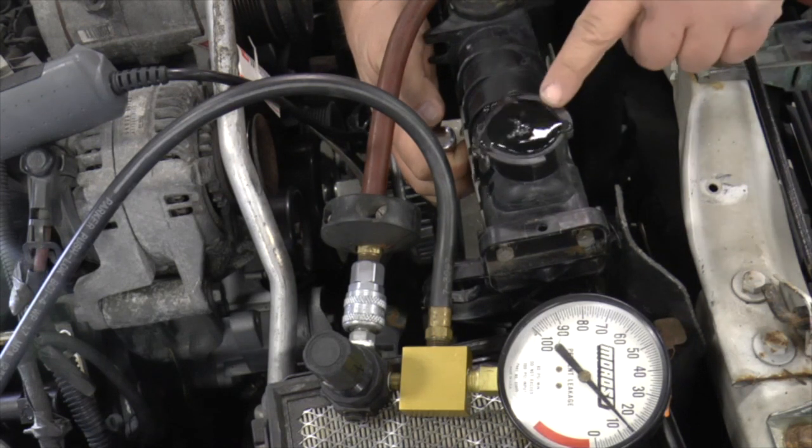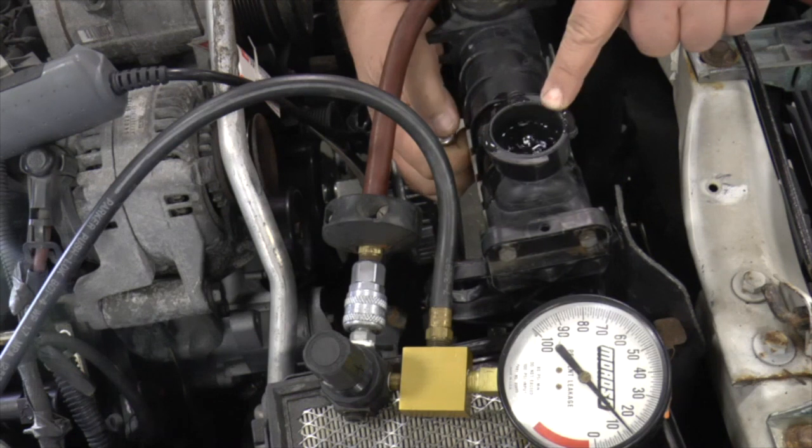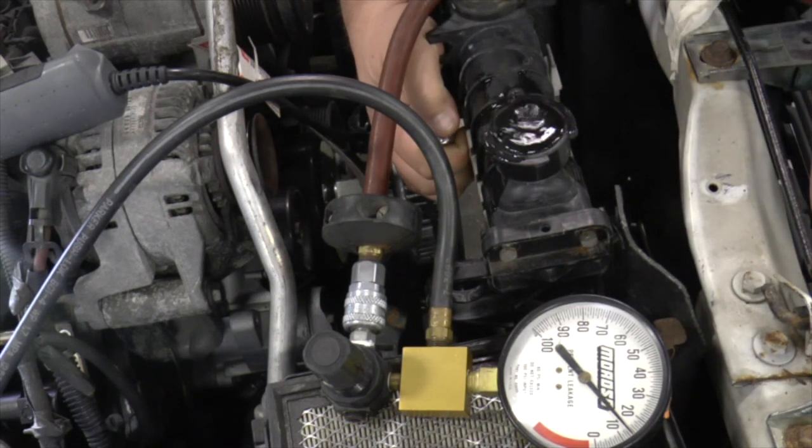I will do this to all eight cylinders to look for other problems. Interestingly, the leak down tester shows about 15% leakage, which is really good for a high mileage engine like this one.